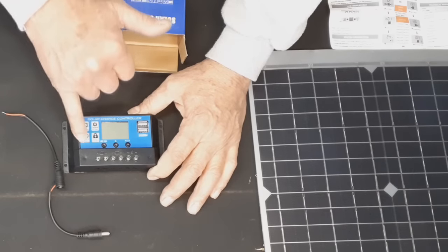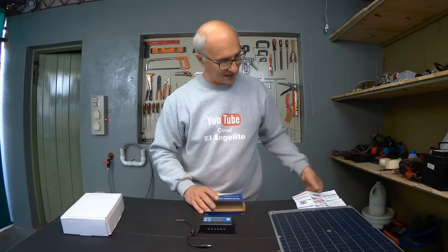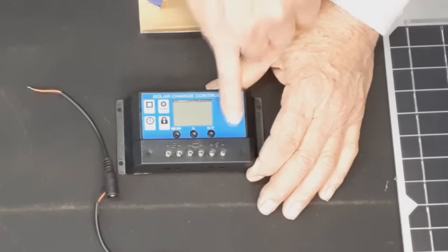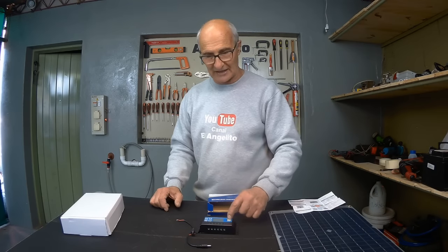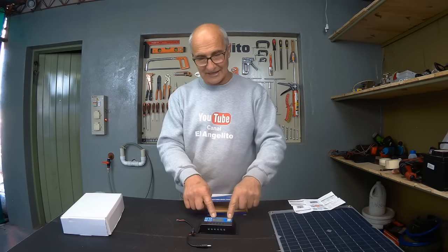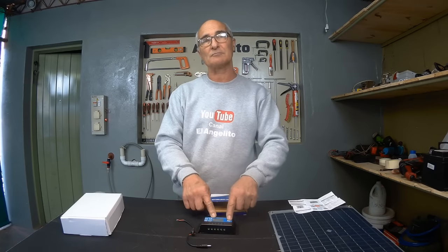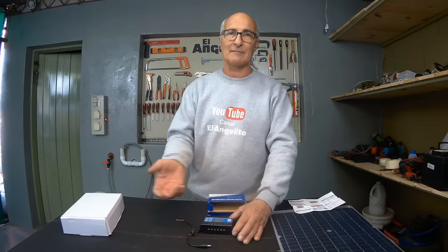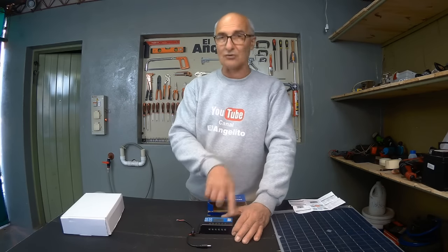As you can see, it has controls for time, and all these indications are in the instruction manual. It also has two USB outputs providing 5.2 volts, even if the solar cell is not connected. With the battery, we will still have 5 volts here to charge our phone or our camera directly, or use it as a power source.